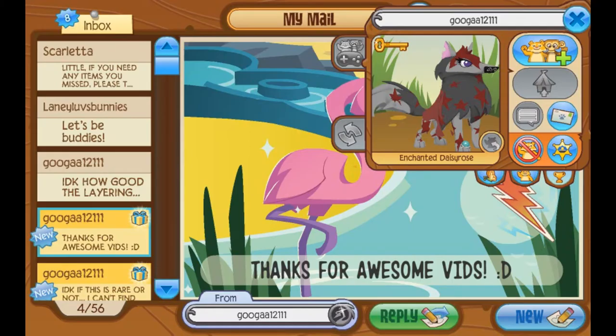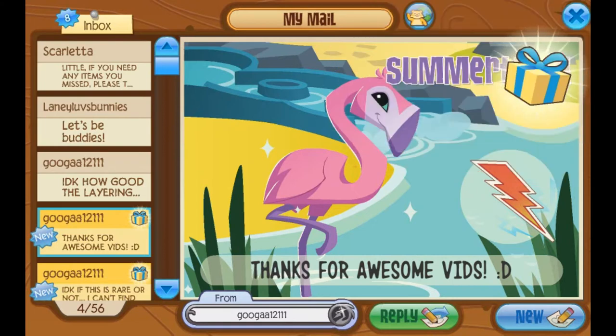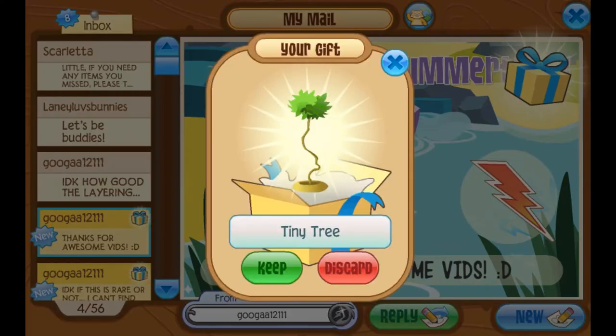Also from Guga, who says thanks for the awesome videos — and thank you awesome people for watching my videos. There's also a gift here, so let's open that up. Oh, it's a tiny tree. Thank you so much. I love tiny trees. Thank you.